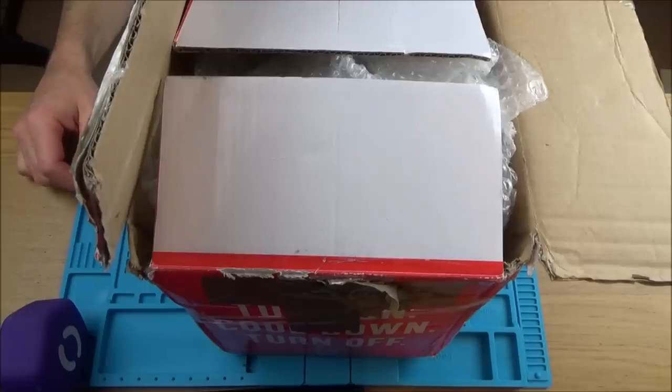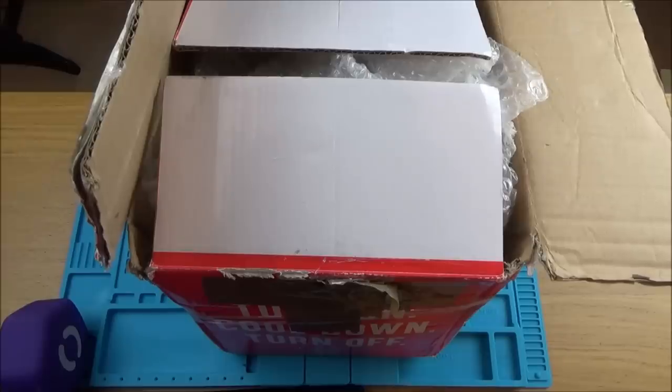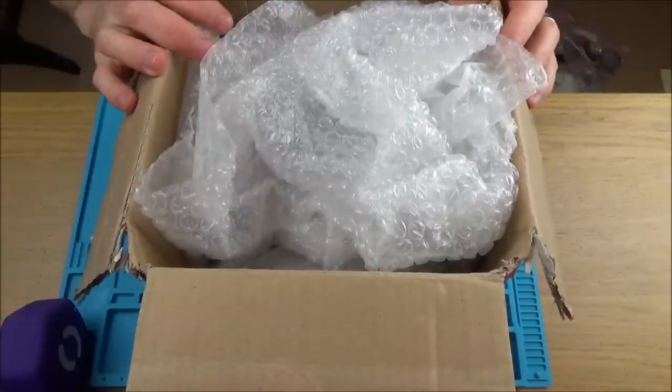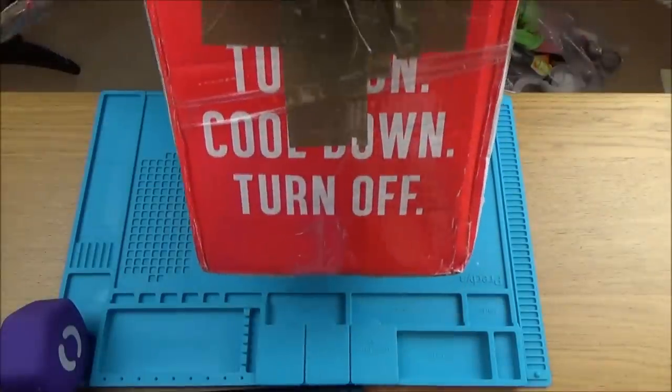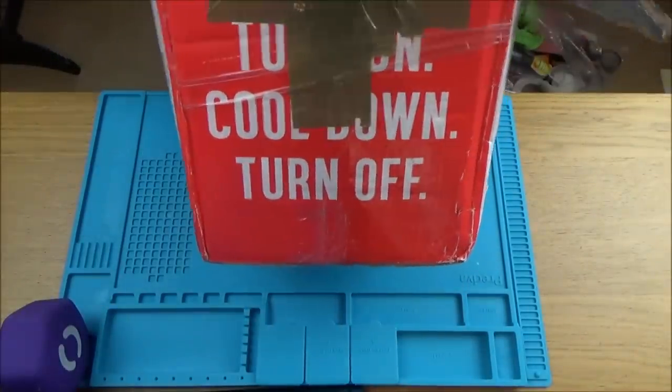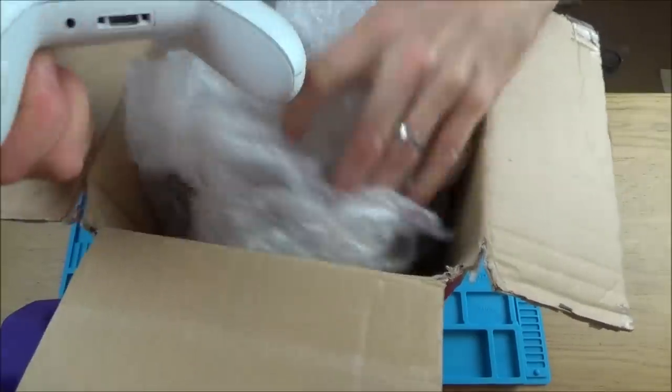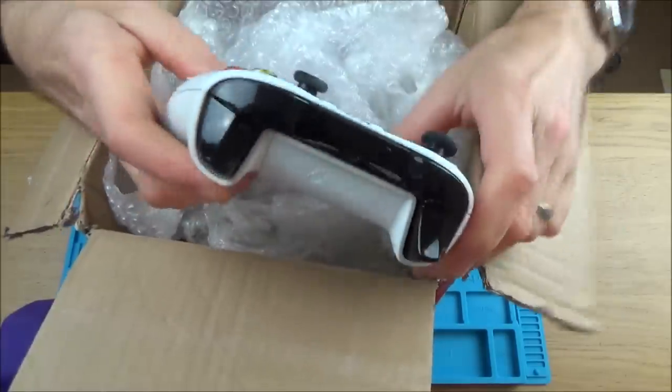Hi there, my name is Vince from MyMateVince.com. I should be doing a different fix-it video, but I can't help it. These Xbox controllers are just so addictive. So let's have a look in here. I can see a white one — let's do this one here. What does this say?